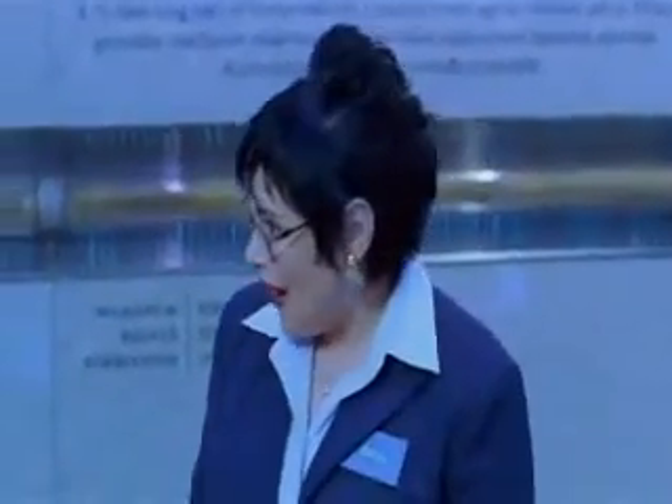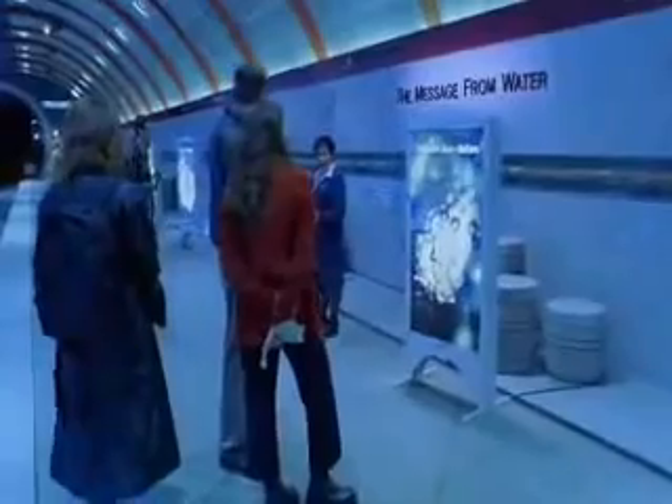Mr. Emoto became terribly interested in the molecular structure of water and what affects it. Water is the most receptive of the four elements. Mr. Emoto thought perhaps it would respond to non-physical events, so he set up a series of studies, applied mental stimuli, and photographed it with a microscope. For one sample of water, we drop about 0.5 cc onto each of 50 petri dishes. Then we take those 50 petri dishes and freeze them in a freezer at minus 25 degrees Celsius for about three hours. We then take those frozen samples into a refrigerator set at minus 5 degrees Celsius, where a microscope with a camera is set up, and take photographs of each of the 50 water drops individually.